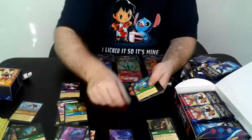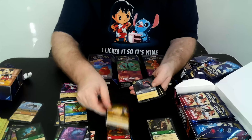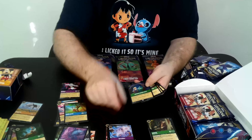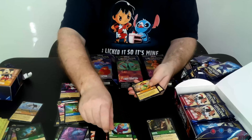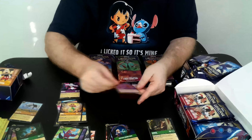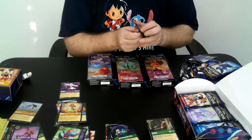We've got Jetsam, Genie, Develop Your Brain, Scar, Healing Glove, Laden, Go to Berkshire, The Fuddle, Mother Knows Best, Iago, Squall, Ariel, and foil Dr. Facilier. He's a nice one because he triggers every time you play a song.